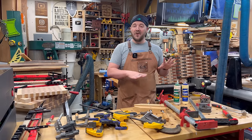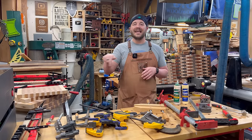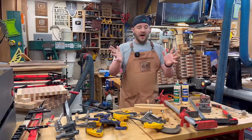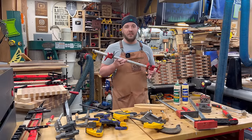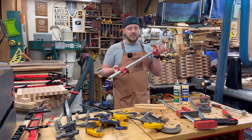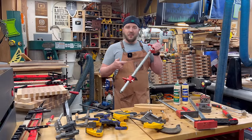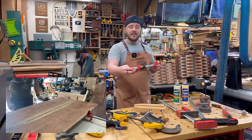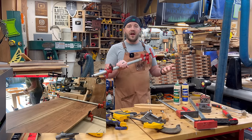I'm going to go through all these different types of clamps, so again if you don't need that, use the timestamps to skip ahead. In my opinion, the best overall clamp is a pipe clamp. You can buy these attachments — lots of different companies make them — and then just go to your home center and get some black pipe, cut it to different lengths, or get extenders.